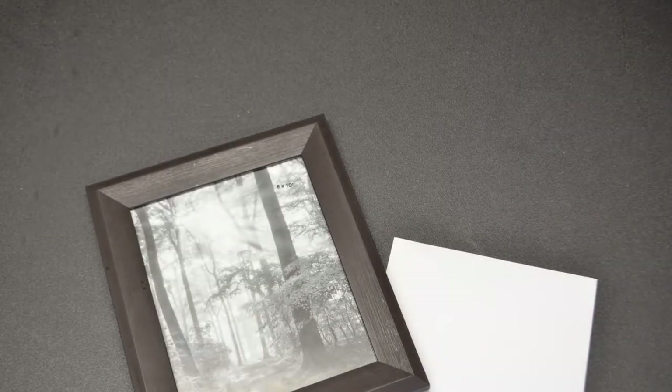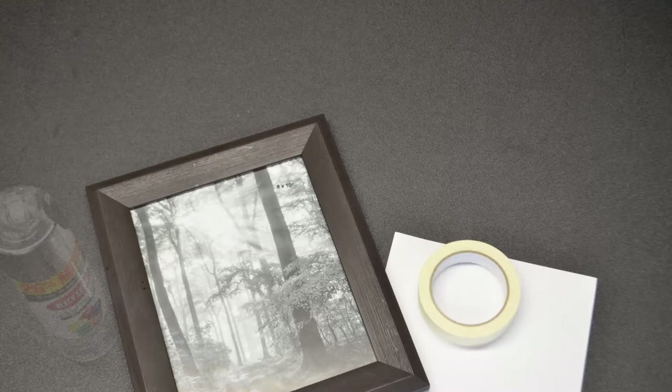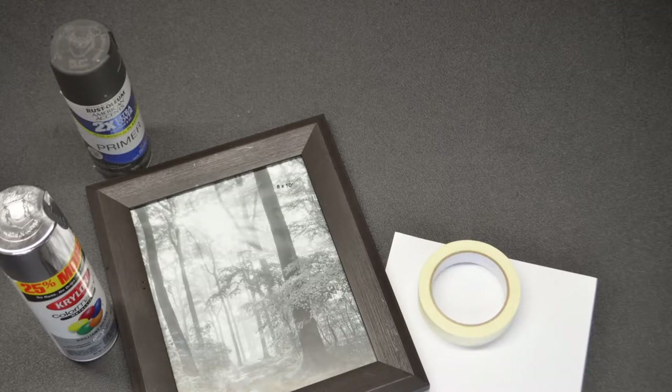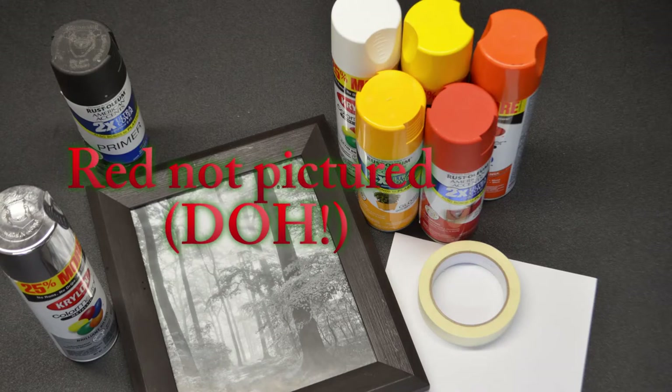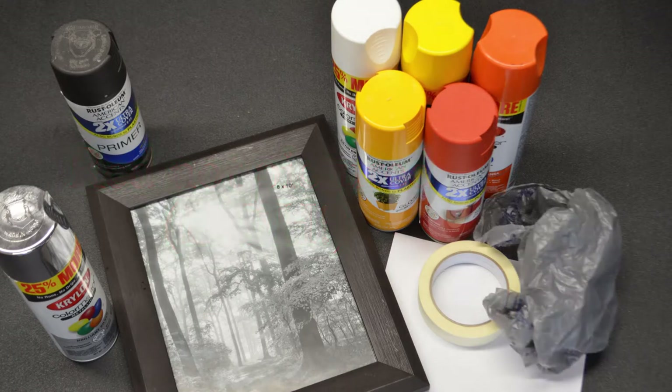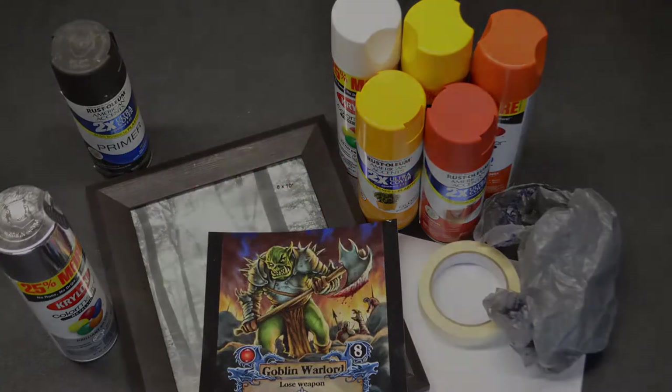For this project, we're going to need a frame, paper, masking tape, silver spray paint, black spray paint, several fire tones ranging from yellow to red and including white, a plastic bag, and an awesome piece of art.